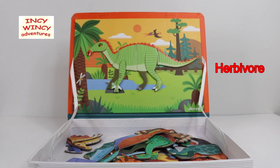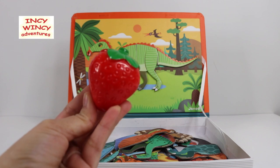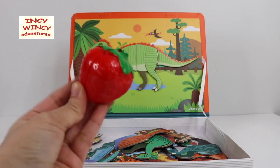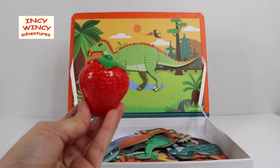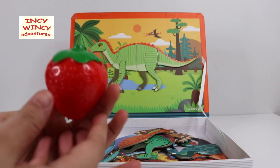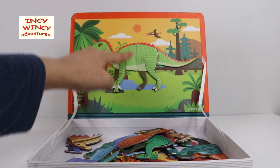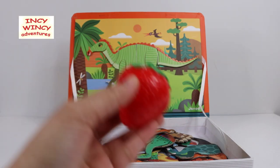Iguanodon is also an herbivore — that means this dinosaur is also a plant eater. Let's offer him a fruit this time. How about a strawberry? Let's cut the strawberry in half and offer him this sweet strawberry, which has exactly the same colors as Mr. Iguanodon — red and green. Iguanodon is also green and red. Let's cut it in half!